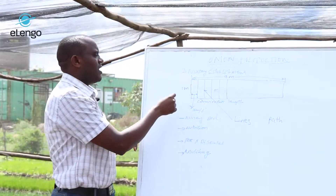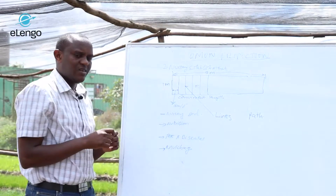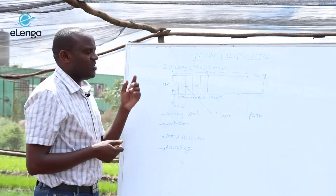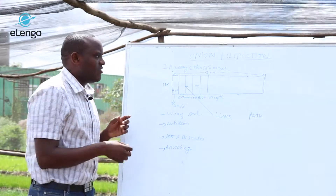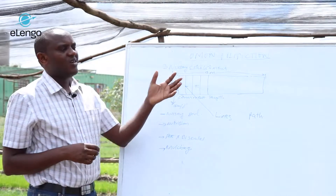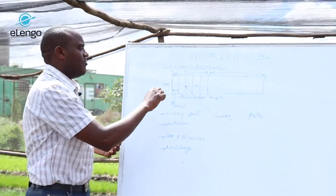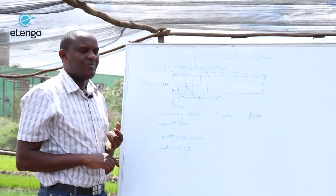What we usually advise is that each seed should be separate — not overcrowded. This is a technique that is very important during nursery establishment. Once you have losses in the nursery, you are going to reduce production in the field. A lot of losses usually occur here because if seeds are not well established, some fail to germinate.